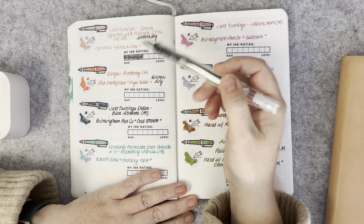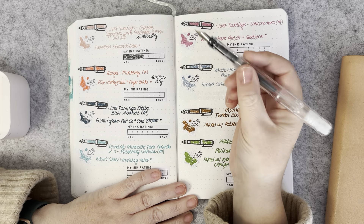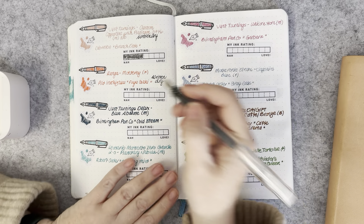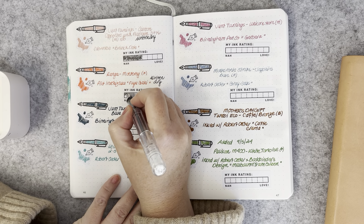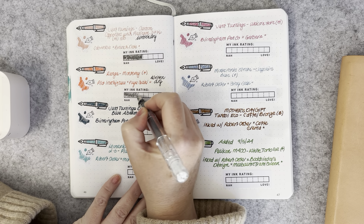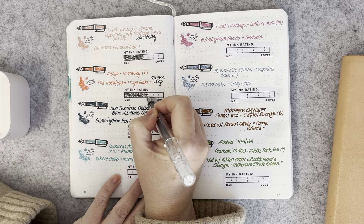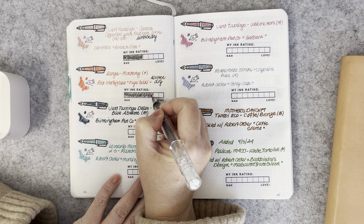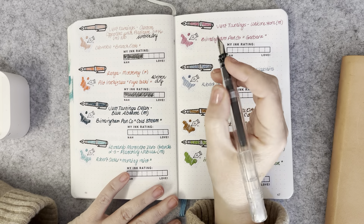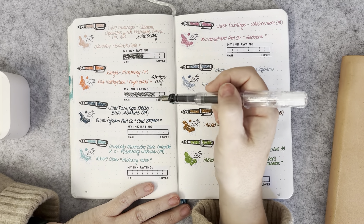The Ranger Monterey with a fine nib had Pilot Iroshizuku Yuu-yake — that was a beautiful pairing. I really enjoyed the nib on that pen and the ink flow in it. It was one of the first pens to actually be written dry through the month. I absolutely loved it and can't wait to try other inks in it.